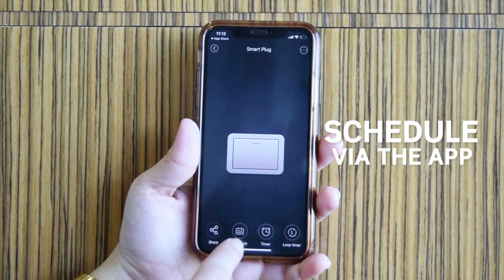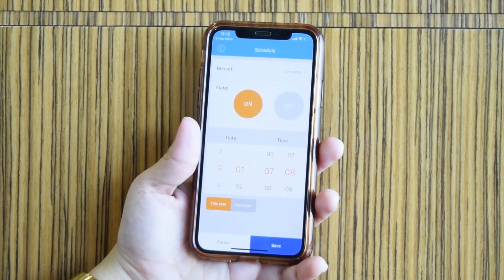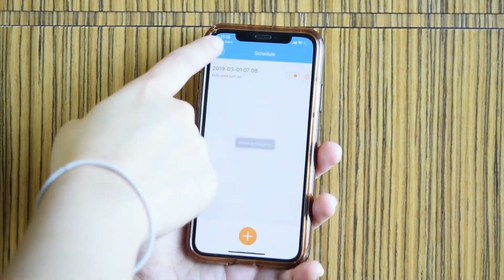You can also schedule the device via the app. Watch our next videos to learn how to set up the smart plug with Amazon Alexa and Google Home.